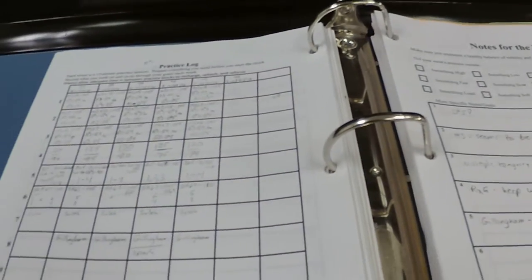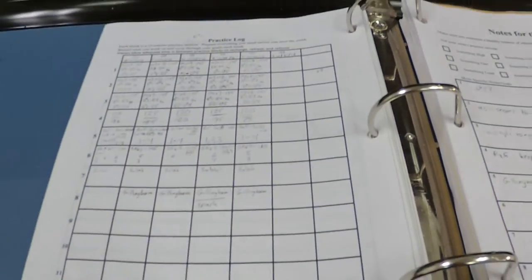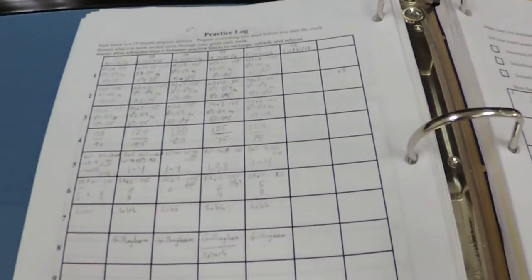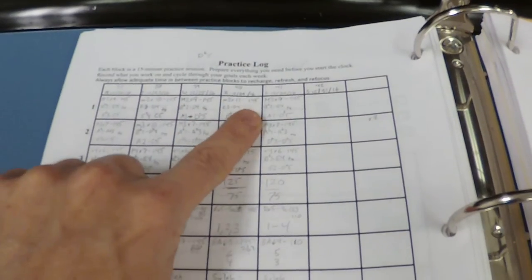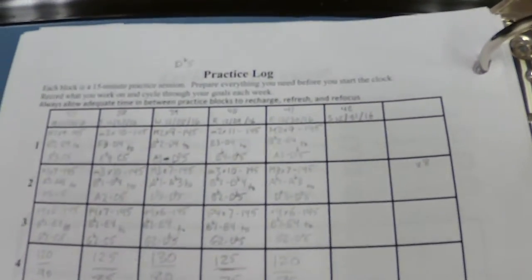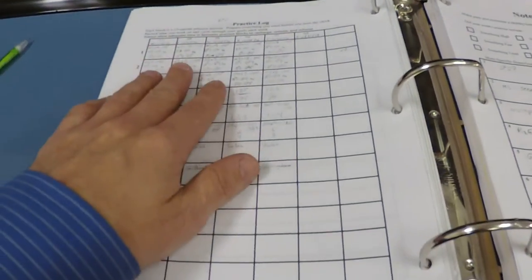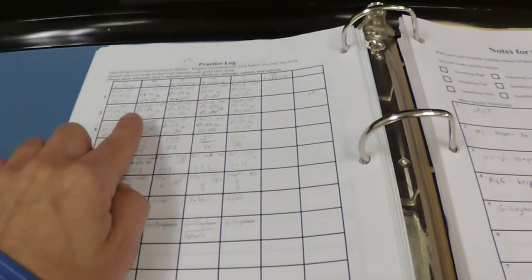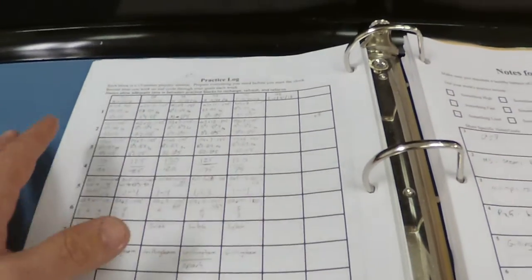As I flip back through my book you can see — and actually this is today, so I am about to get some practicing in — but this is what I've done earlier in the week. What I do is I just write down what I work on. I have a little shorthand that I use. For example, in this block I worked on some intervals. I did major seconds, nine of them, 145 beats a minute. That gives me an opportunity to keep track of what I do on a daily basis, so when I get to the next day I can see what I've already done and build on that or change it as needed.